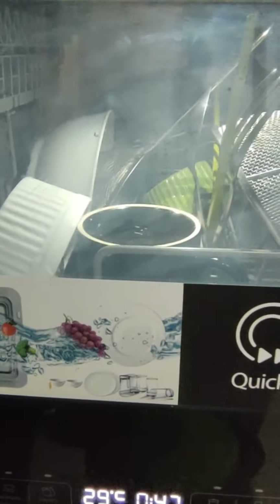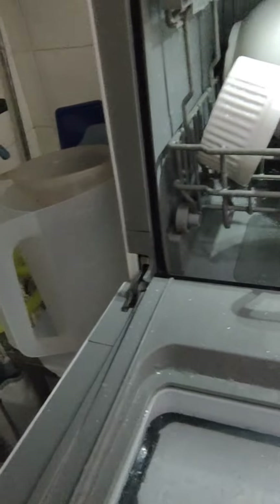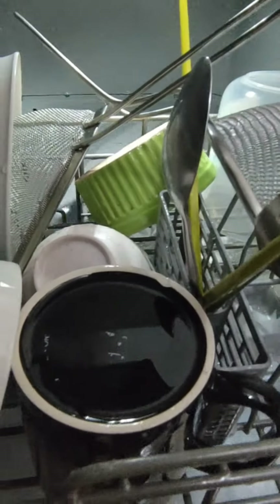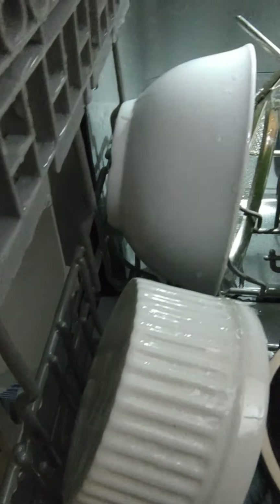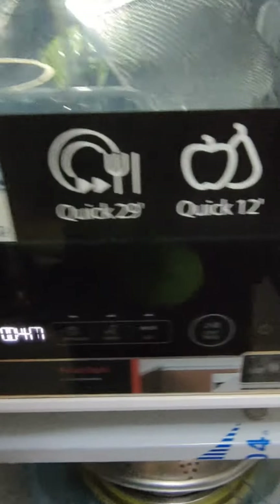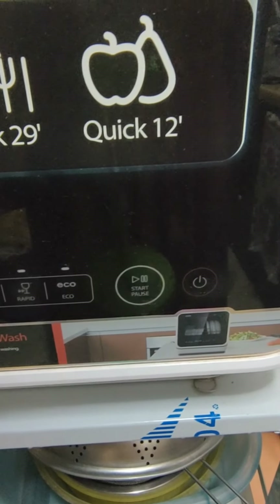We'll just wait for it to start — it's actually filling up. There we go. There is a problem: the water is not going around. So I'm going to pause it, open up, and check and see what is blocking it. Something is blocking it. After you pause it and restart it, it will take a few seconds to start.